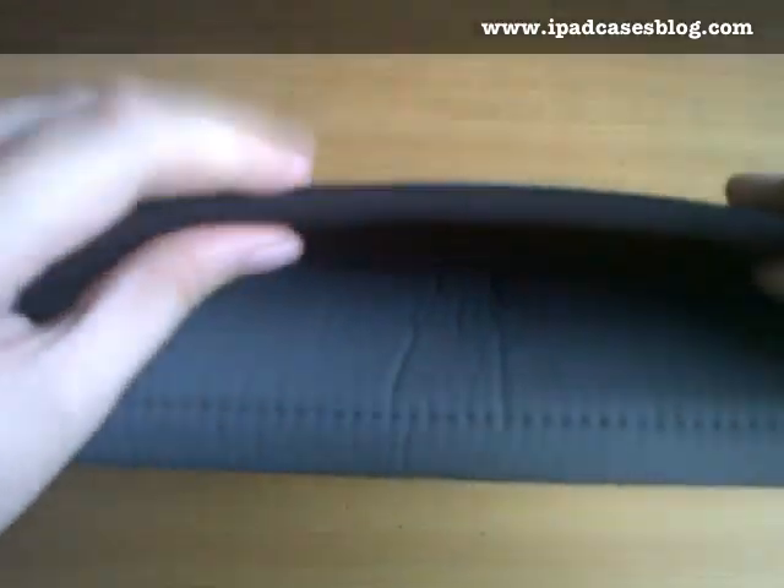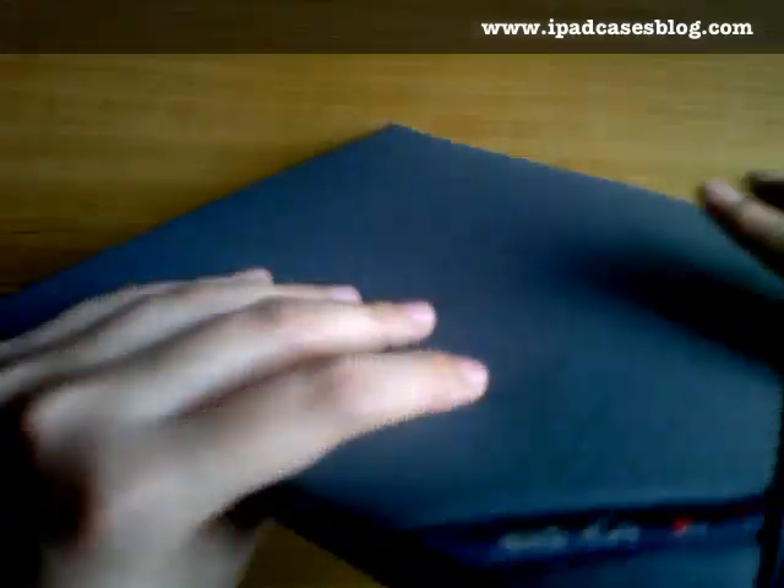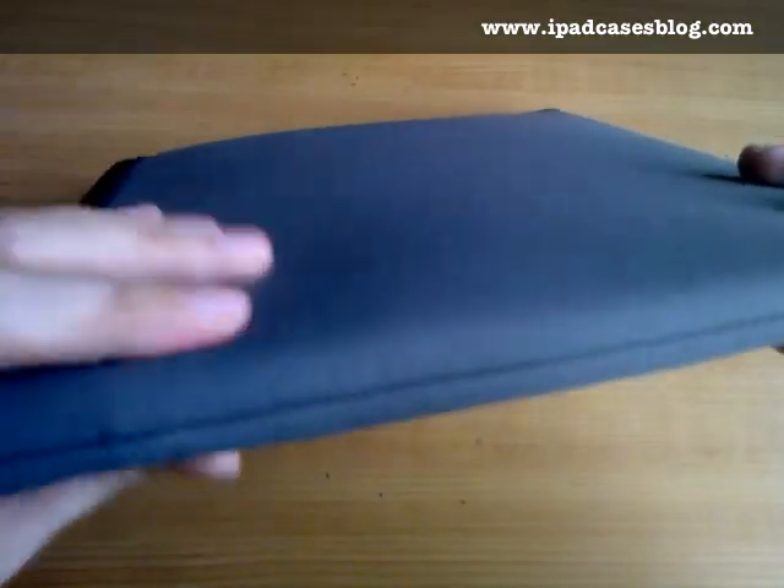The foam is 1/4 inch thick so it can certainly protect your iPad from most damages such as dirt, scrapes, scratches, and even from minor bumps or drops, while adding just a little bulk to your iPad.